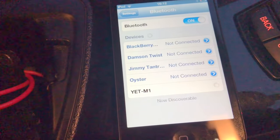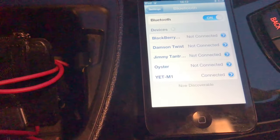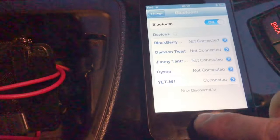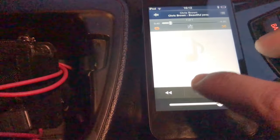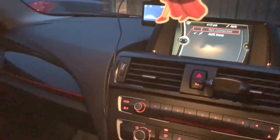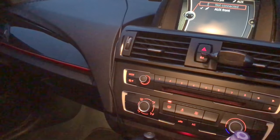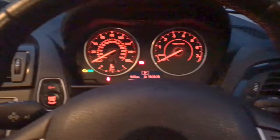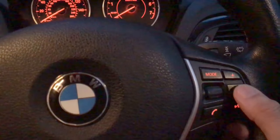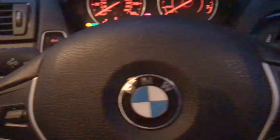Just need to pair up. Now it's connected — you heard that little sound there. You just go to your music and it's coming straight out of the speakers. Just to prove that, you can turn it up, or I can turn it down from my steering wheel. I'll send a little link to where you can find the adapter in the bio.